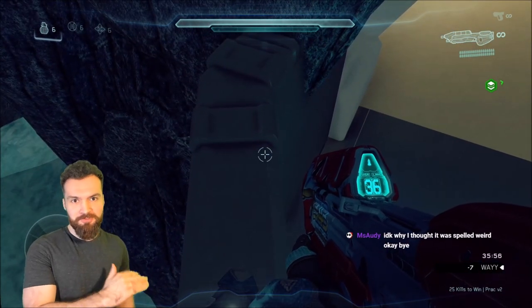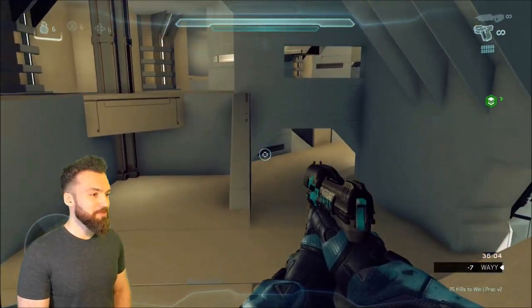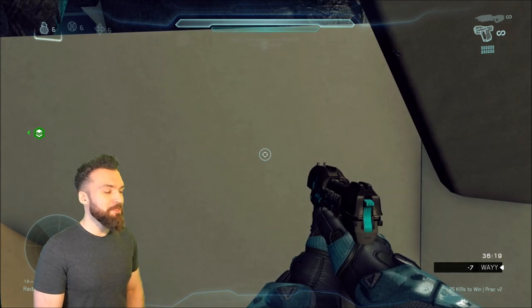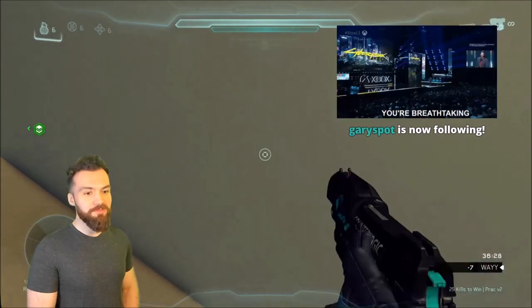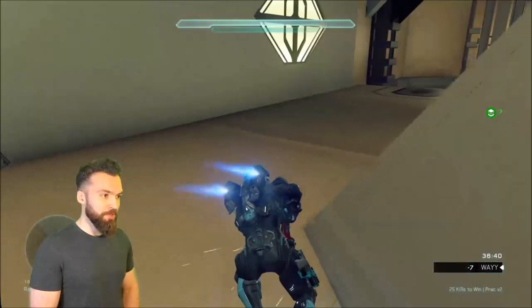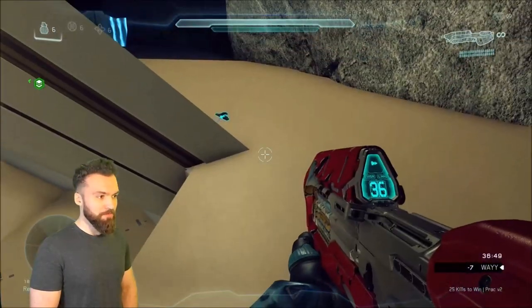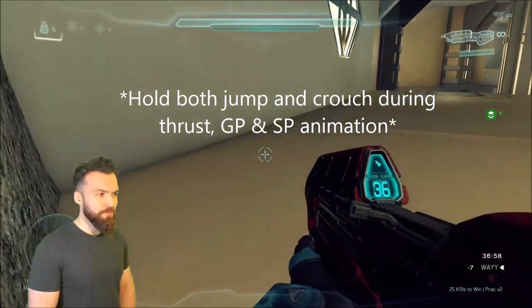Unless the jump is one where crouching would ruin it. This is some super technical, nerdy stuff I'm going to have to talk about in a future video. Basically, there's a way to buffer a short hop out of your movement — out of your thrust, you can buffer a short hop; out of your Spartan Charge, you can buffer a short hop; out of your ground pound, you can buffer a short hop. Like, I'll ground pound and then do a frame-perfect short hop immediately after, or thrust then frame-perfect short hop.